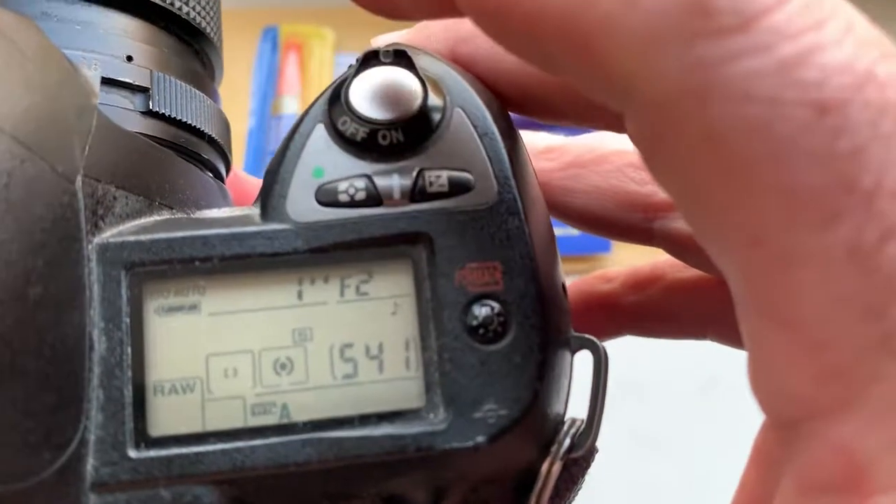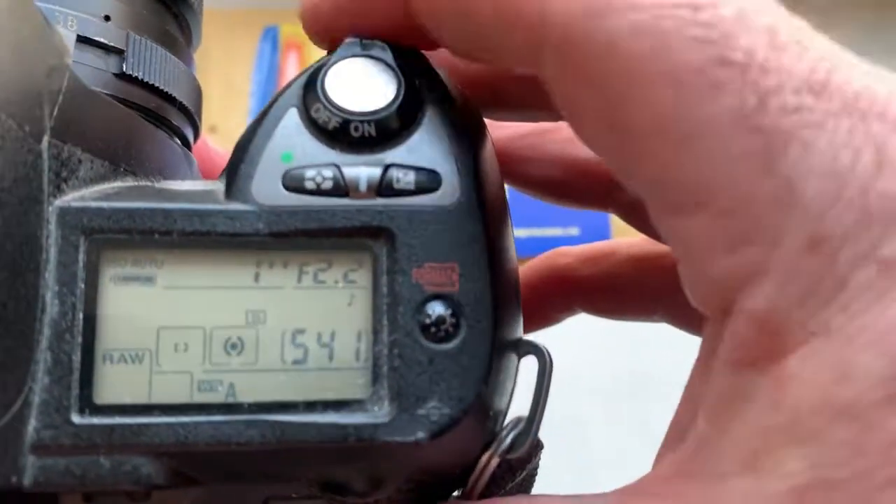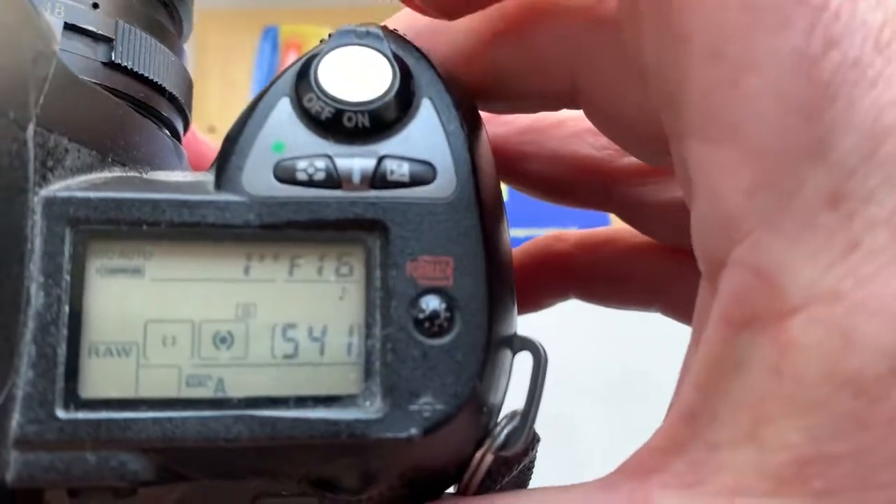I pre-programmed chip focal length 58mm. Aperture range from 2 to 16.